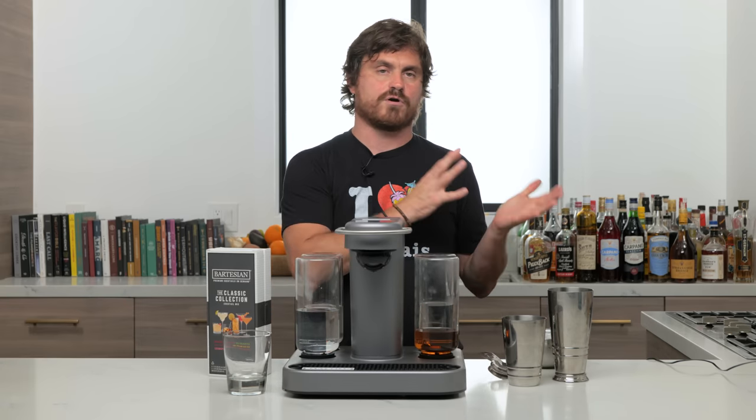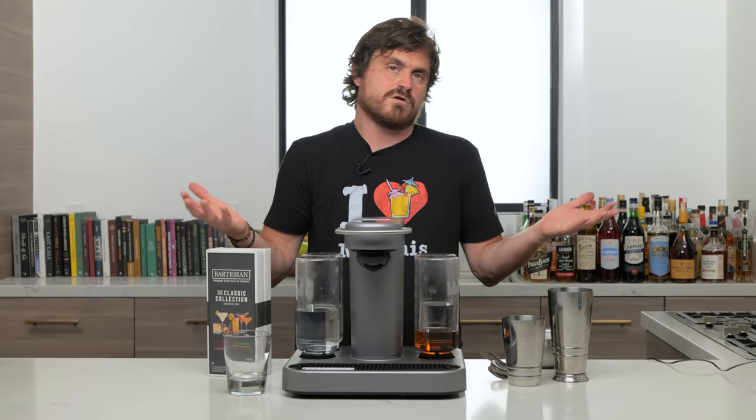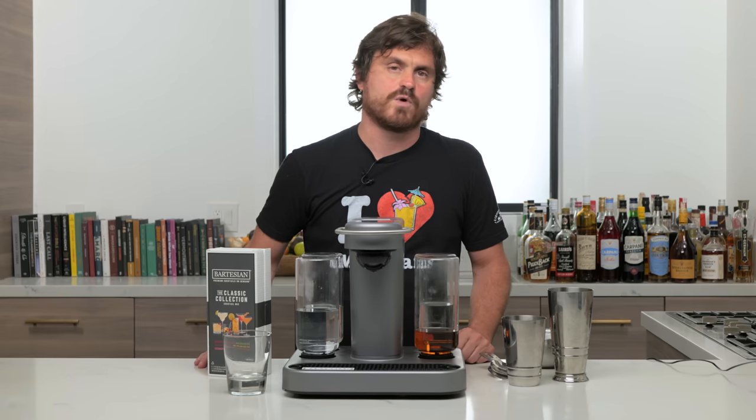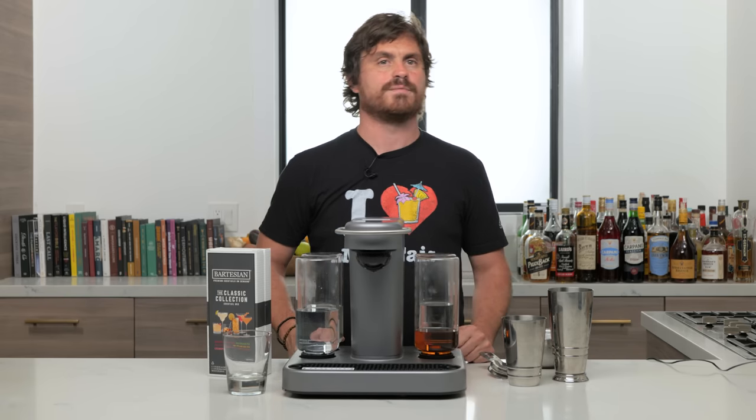Right after the Keurig episode aired, everybody was like, 'Why don't you do a Bartesian?' It took us about a year, and we're finally doing it. I'll say Drinkworks because people correct my pronunciation of Keurig all the time anyway.